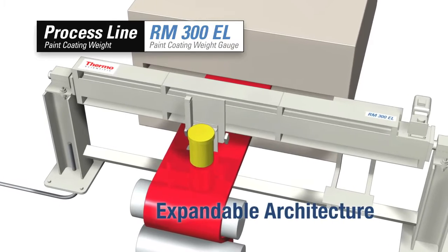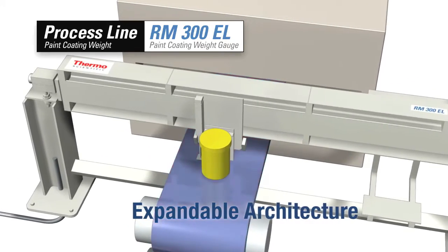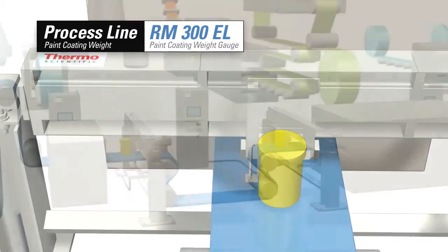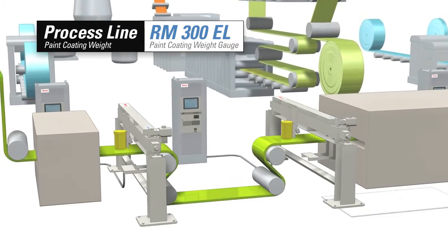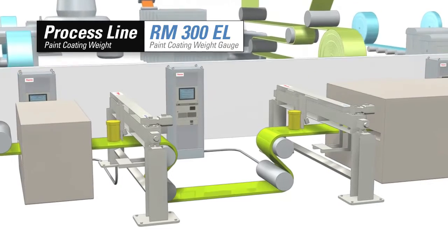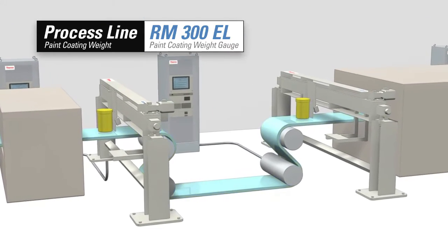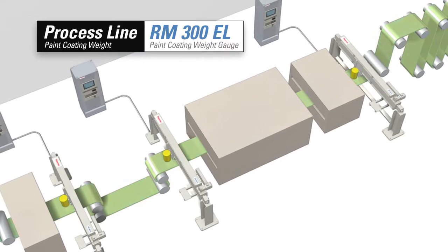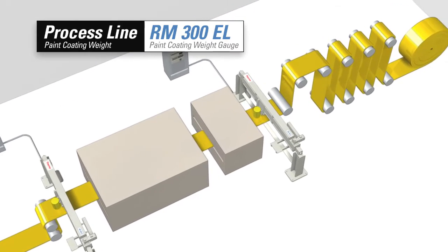For uniform and consistent paint coatings, the Thermo Scientific RM300EL paint coating weight gauge is second to none. The system is available with an explosion-proof design for wet measurements, and its expandable software architecture can coordinate up to nine scanners at the same time.